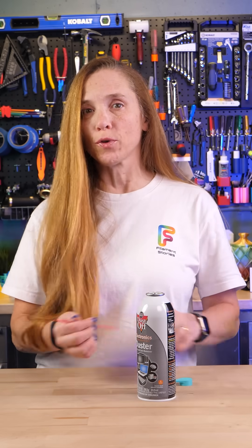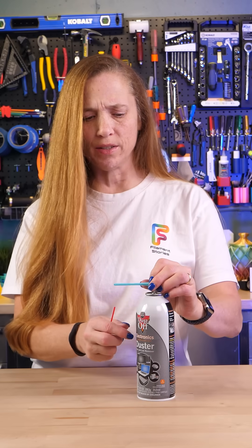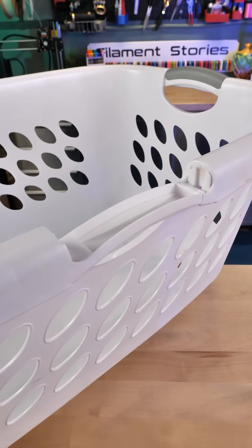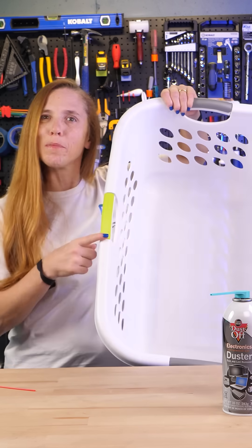There are a lot of great functional models as well for 3D printing. Have you ever lost the little nozzle or the straw for your compressed air? Well, look at this free model that I think works even better. What about your laundry basket — do these handles ever break off? Free model on Maker World that replaces it, and I get to pick my own color.